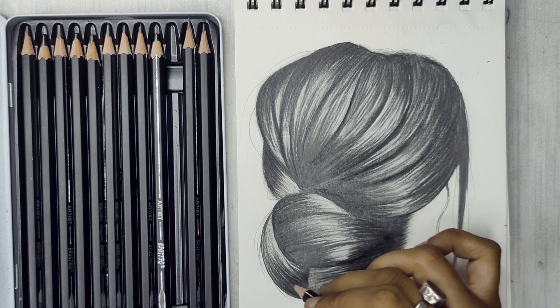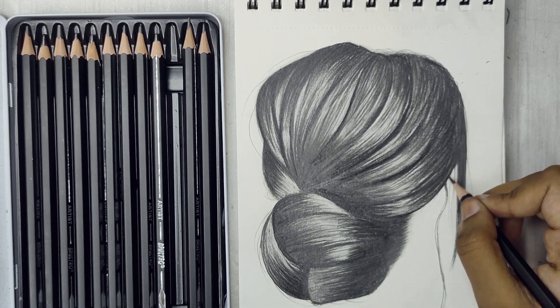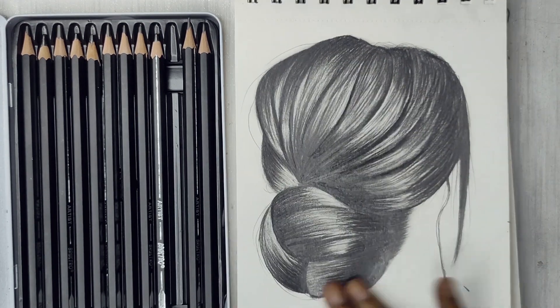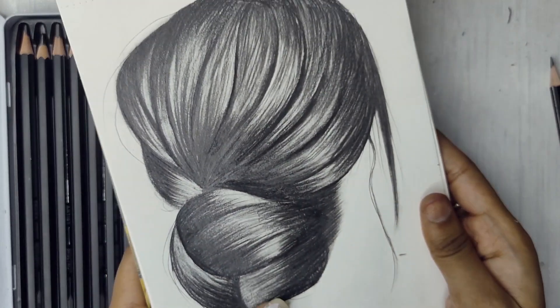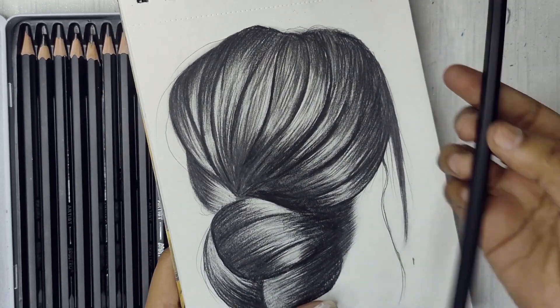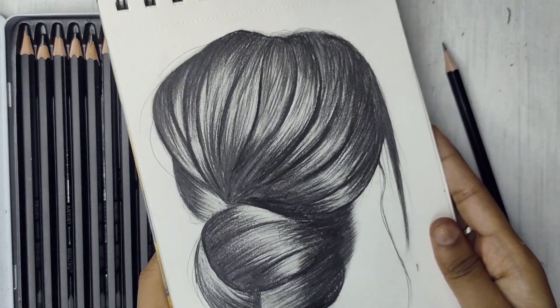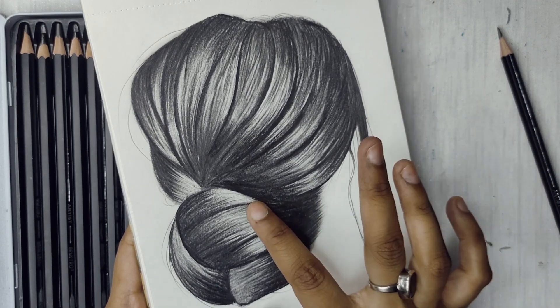So guys, this is the final outcome — this is what I was able to draw with this pencil. The pigmentation of this pencil is really good. The blending has come out very nicely, and I was able to create highlights as well. For the time I spent drawing this, the result is very impressive.